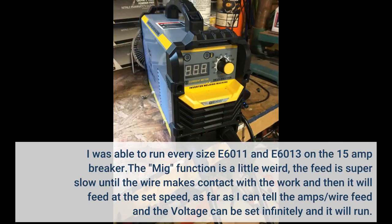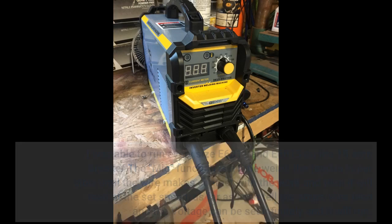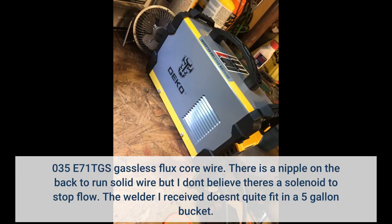I was able to run every size E6011 and E6013 on the 15 amp breaker. The MIG function is a little weird — the feed is super slow until the wire makes contact with the work and then it feeds at the set speed. The amps, wire feed, and voltage can all be set infinitely. I used .035 E71T-GS gasless flux core wire. There is a nipple on the back to run solid wire but I don't believe there's a solenoid to stop flow.